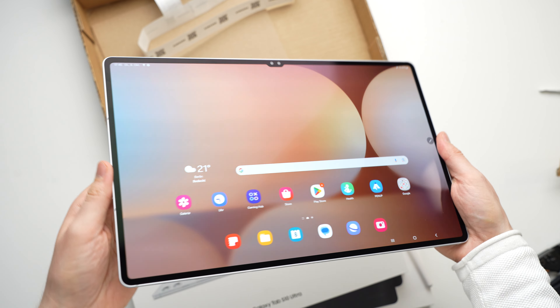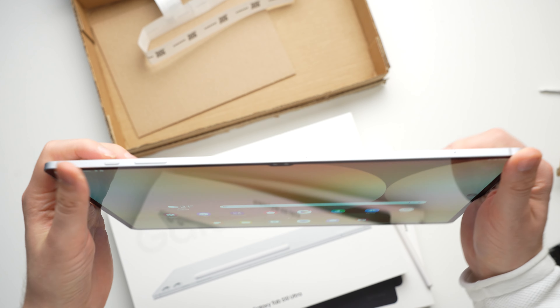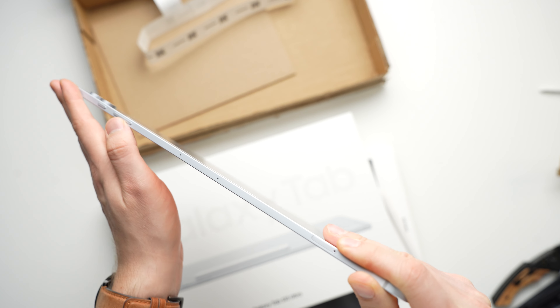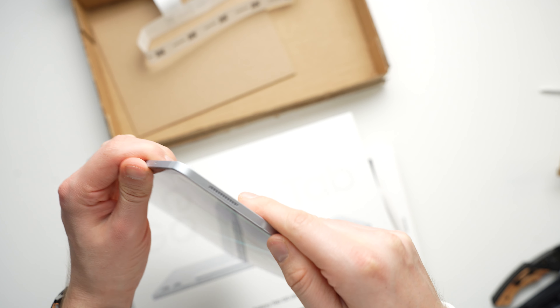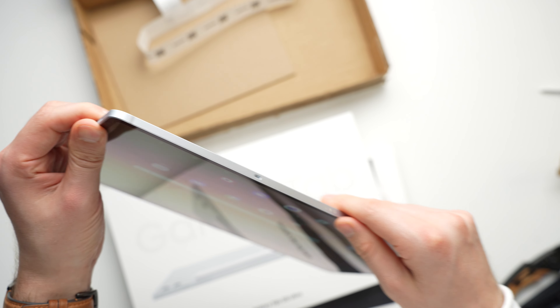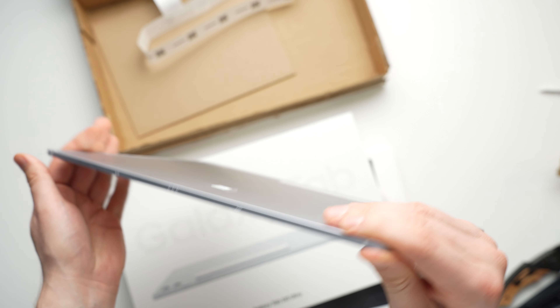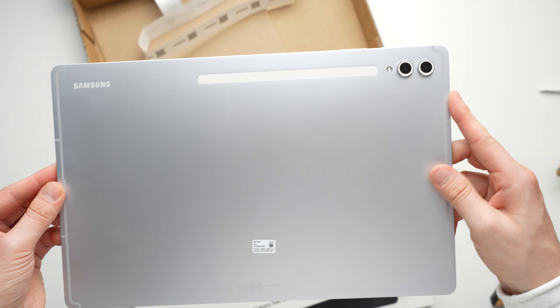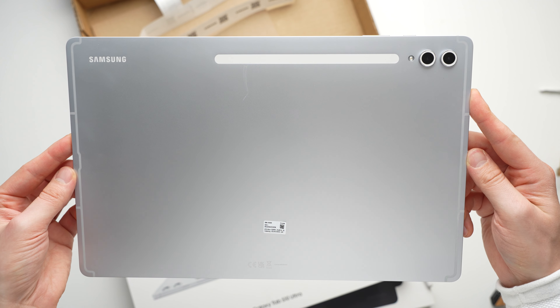The body of the Galaxy Tab S10 Ultra looks almost the same as its predecessor and you can get it in Moonstone Grey and Platinum Silver. We get a very high quality aluminium body that is only 5.4mm thin and weighs 718g. Compared to its predecessor, the frame should be more sturdy, so there is a slight difference there.